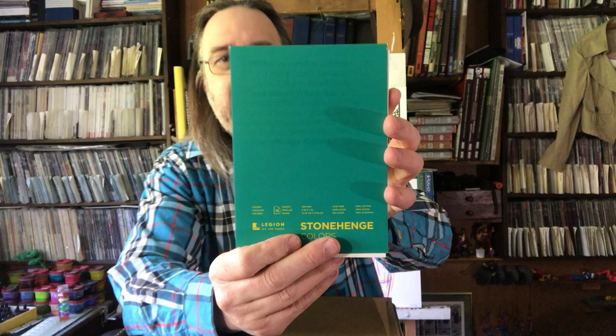Here's a Stonehenge Legion pad. This is a small little off-white paper — there's a bunch of different off-whites in the series. This was only under $5 for the pad. It's like 15 sheets, 5 by 7 inches, 250 grams per square meter — GSM. I'm going to try some of that out.